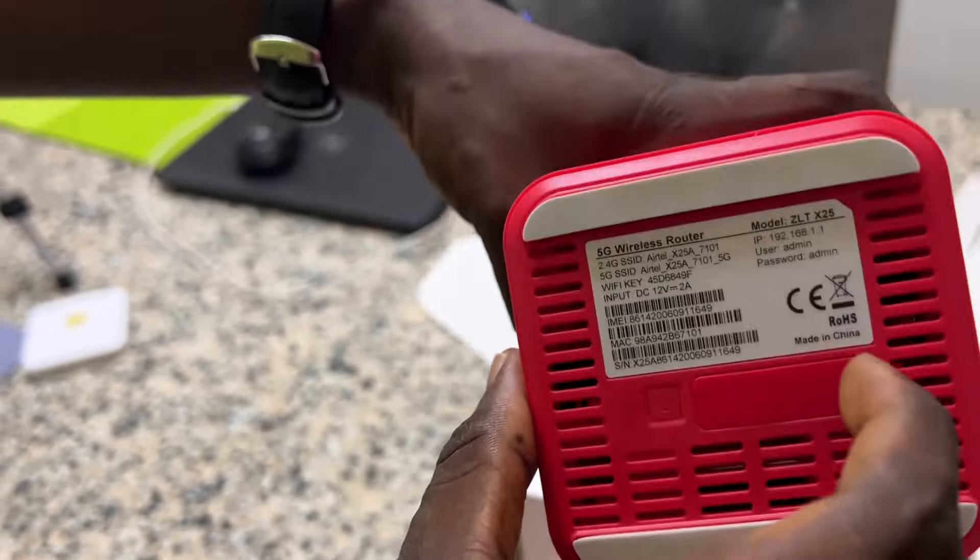The LAN cable is used during the connection process. You connect the LAN cable here in case you want to connect directly to your phone.